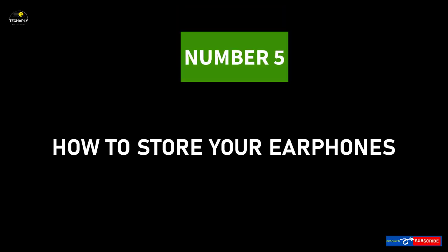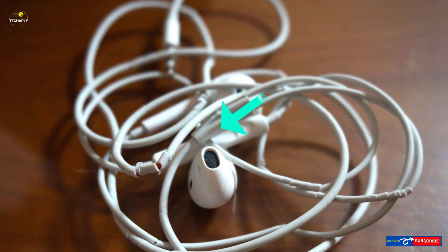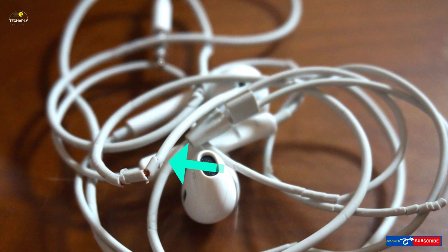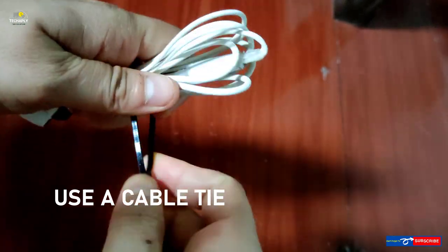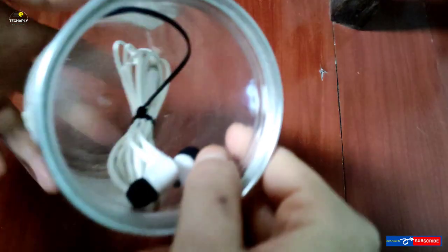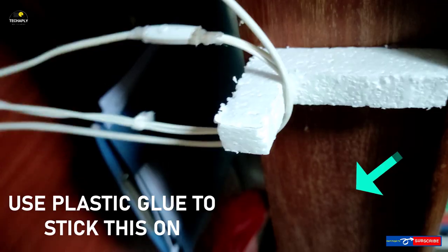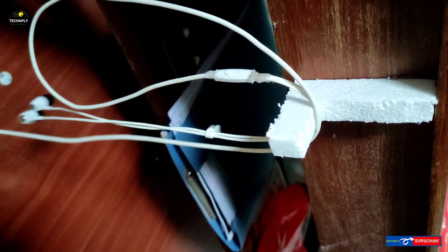Number 5: How to store your earphones. Due to bad habits, earphone wires can easily get worn out or tangled. It's better to store your earphones properly for longer use. Simply fold the earphone wire in a neat order and use a cable tie to prevent tangling. Another way is to keep it wrapped around a small bottle or stored inside a pouch. You can also use a small box for storage. If you work at a desk, a little earphone hanger could be the best option.